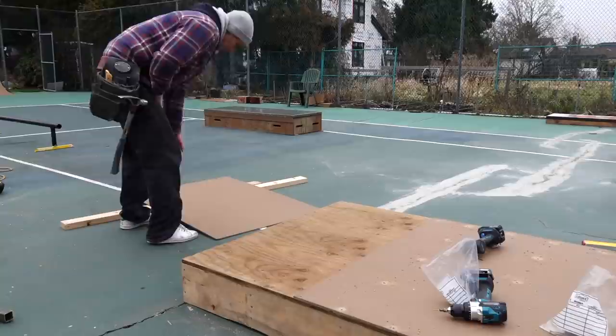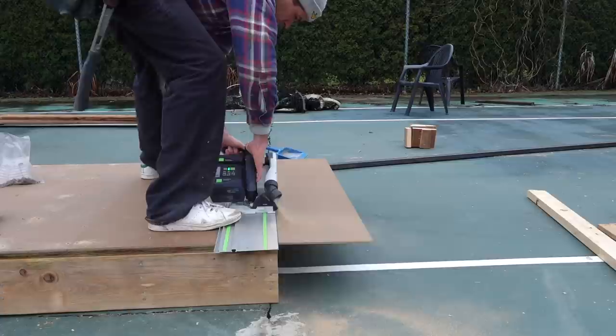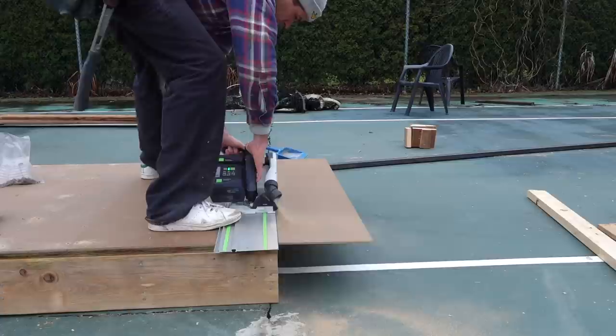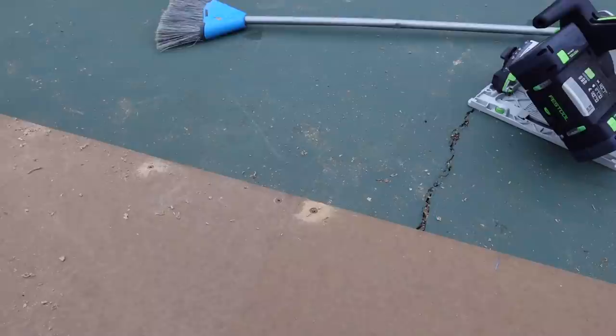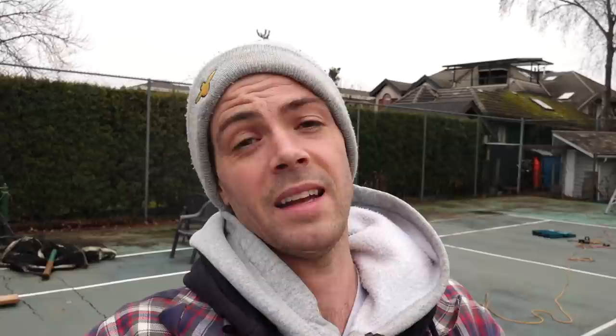One thing I should mention: you normally want about a one-eighth-inch or a couple-mil gap between your skate light sheets. I forgot to do that on this, but because it's just a flat box and it won't be between multiple sheets the way a mini ramp would, it should be okay. The reason for the gap is you've got to leave room for expansion and contraction of both the lumber and the skate light itself.